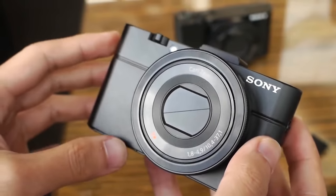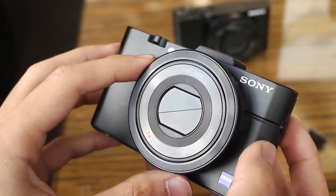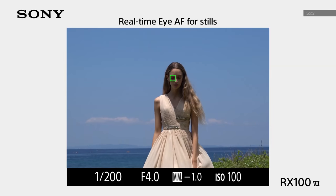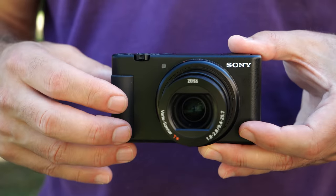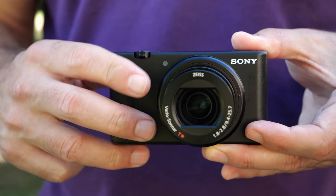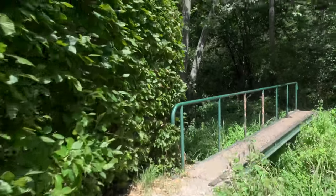You can think of the ZV-1 as being in the RX100 family, as it has the same lens and sensor as the RX100 5 and the same autofocus system as the RX100 7. But it has a plastic rather than a metal body like other RX100 cameras, so I wouldn't expect it to be quite as tough as those cameras, and it might not be ideal for rough and tumble vlogging where you're doing sports, action, or other things like that.